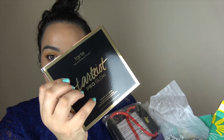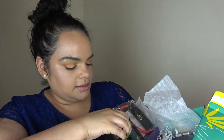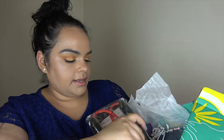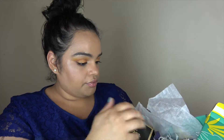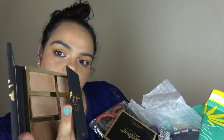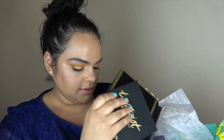This is crazy — I have a whole palette from Tarte, the Tarte-esque Pro Glow. Let's see what's in here. I think these are highlighters. I never got this palette before, but I guess I'm getting it now. Yes, these are the highlighters. Nice — I like the packaging. Lovely.